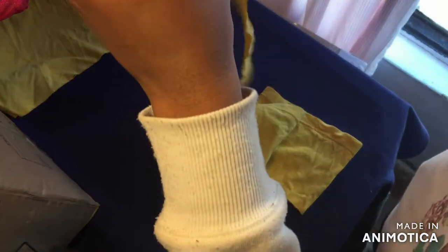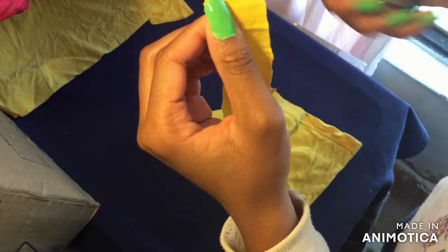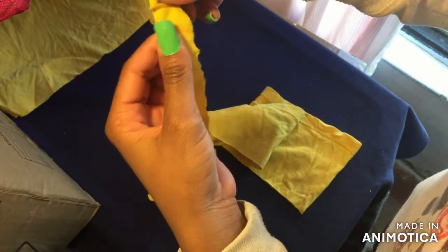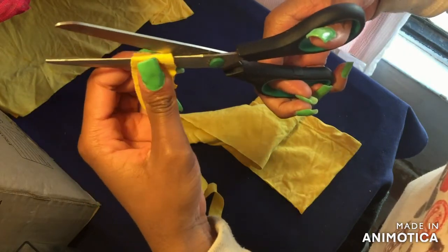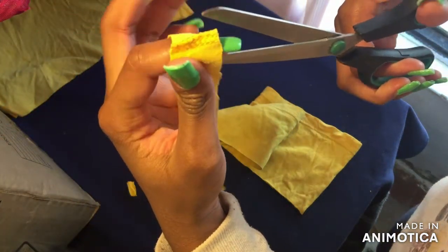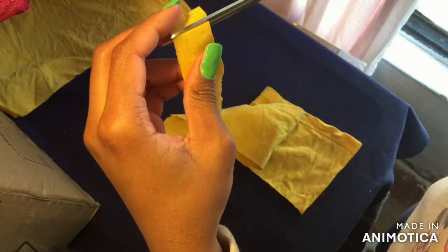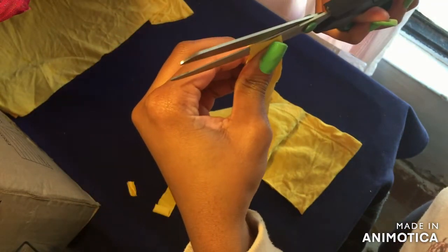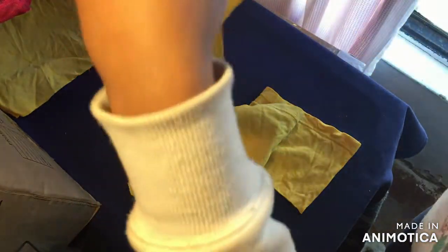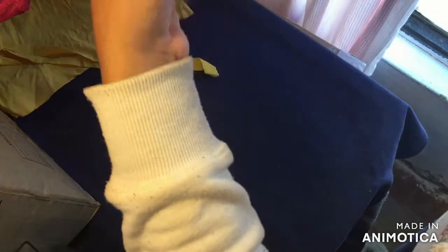Once you get here, take the strip and separate it, then cut off the bulky piece that you see — we do not need it. Do the same to the other side: cut off that bulky piece. Then cut out another strip and divide it just like you did before.